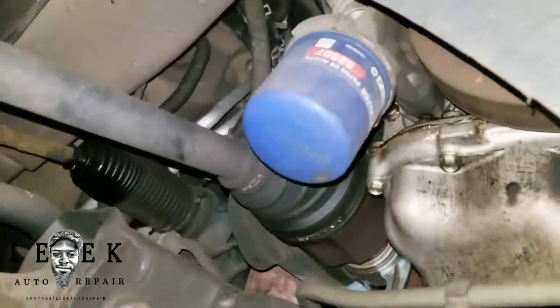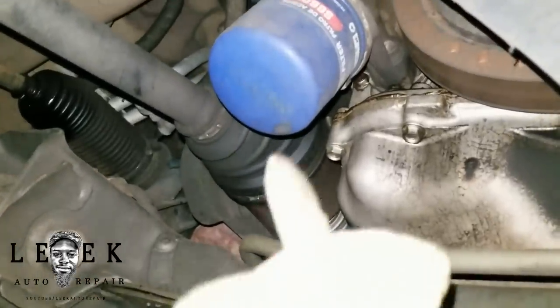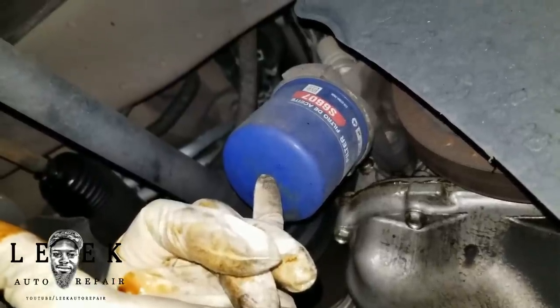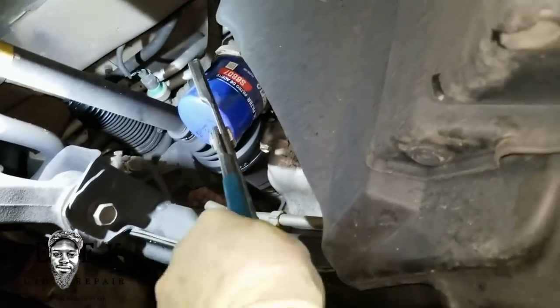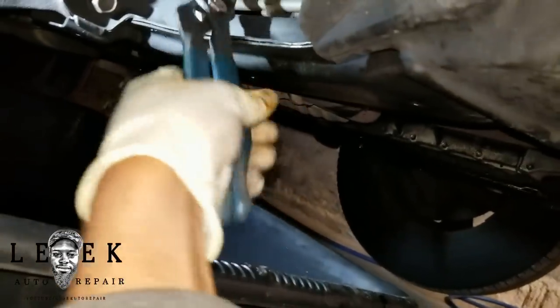Hand tighten the drain plug first, then snug it. Next, the oil filter — follow the pan up to find it. Grab the oil filter wrench pliers, lock it around the filter, and twist it off. If you're strong enough you may be able to back it off by hand, but I know I did it tight last time so I'm using the pliers.